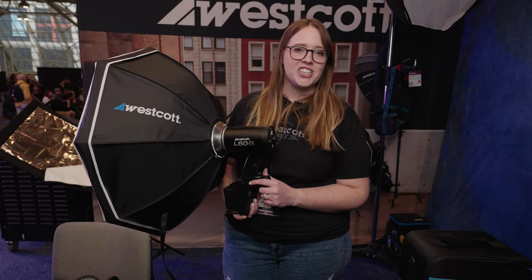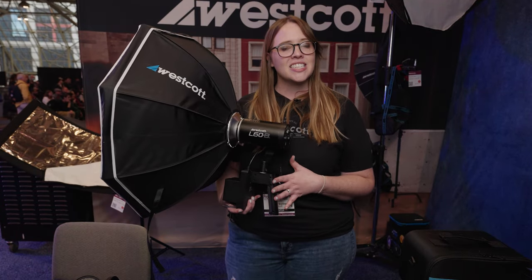This is one configuration you can use with the L60B. We also have bigger soft boxes available, including beauty dishes, strips, and soft boxes.